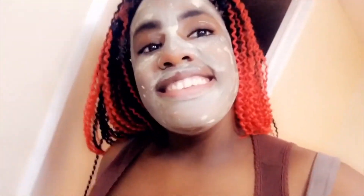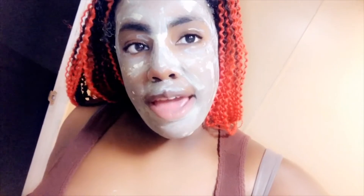Five to ten minutes — I leave it on for five to ten minutes, reading the label. It kind of varies, but it's starting to pull and tighten.